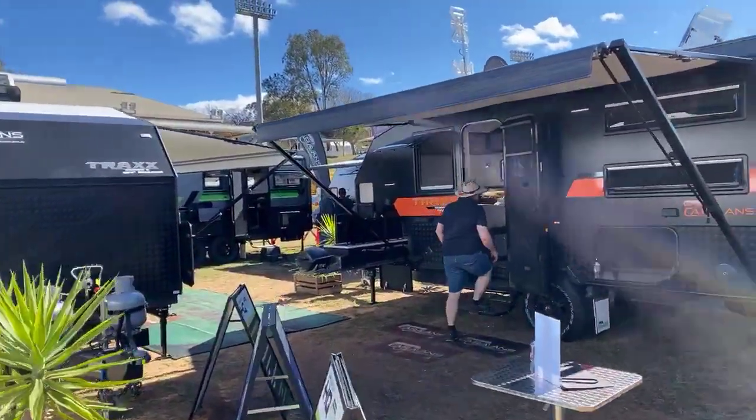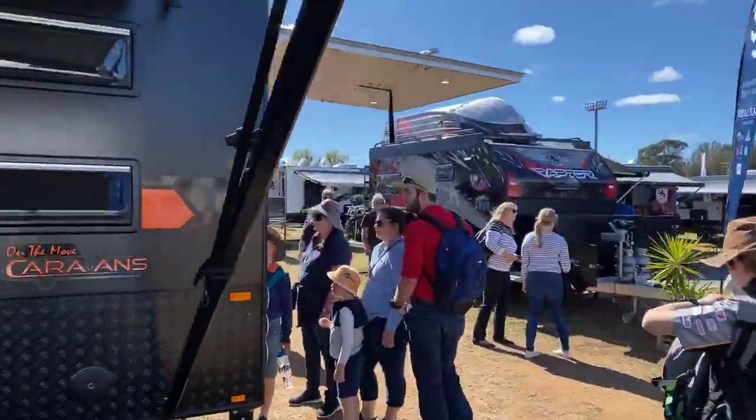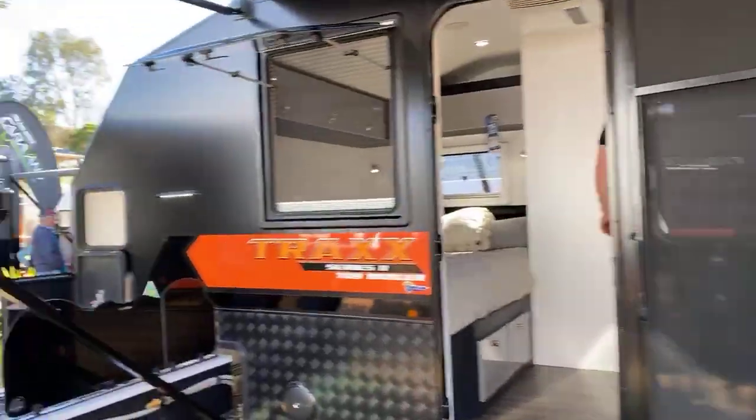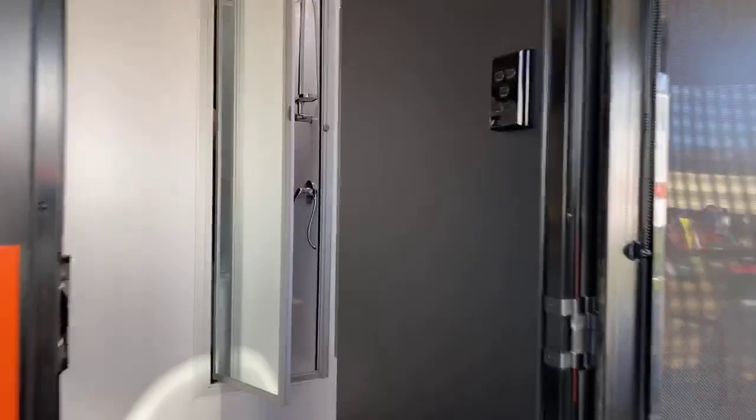We're down here at the Toowoomba Outdoor Expo. Good crowd for day two. Have a walk through. We've got our On The Move caravans. We've got our 16 foot 6 Trax toy hauler. It's popular with the crowds as you can see.